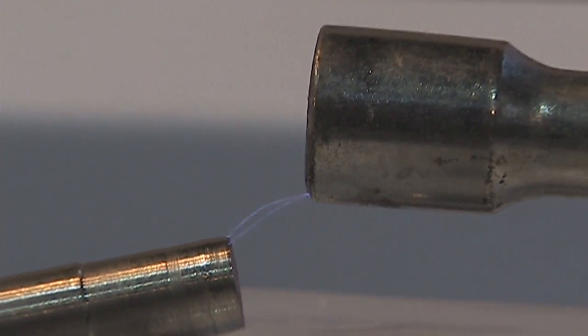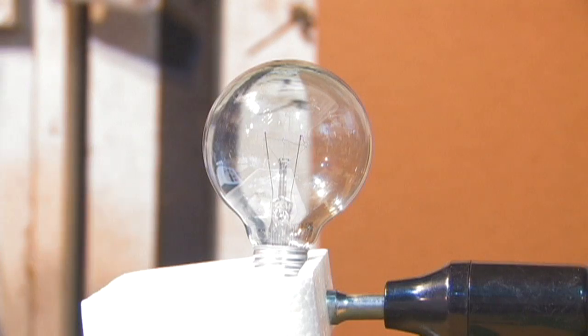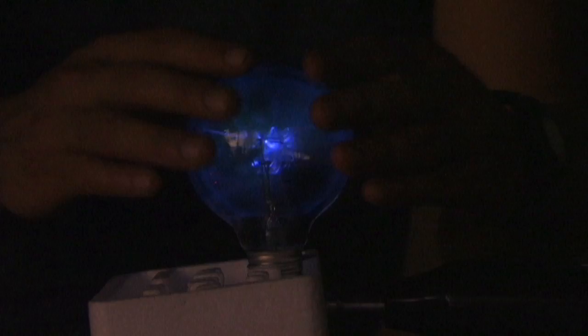Hello there, I'm your host Dan Rojas, and it's time to have fun hacking the high-frequency side of Denise's Electrotherapy Skin Rejuvenator to make a DIY plasma globe out of a regular incandescent light bulb and a few other neat tricks.